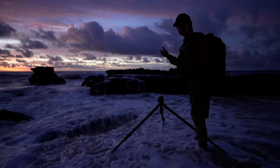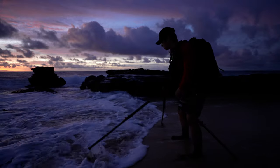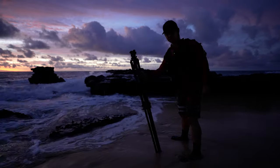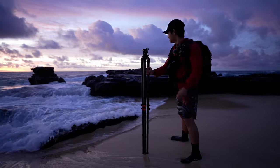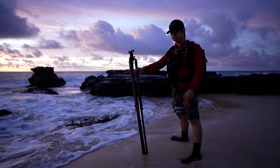Anyways, this is the Thomas Heaton tripod and it's a really solid tripod for landscape photography. There are some pros and cons to it, but overall I really enjoyed this tripod — I've used it for a few years by now and it's still in really good shape.